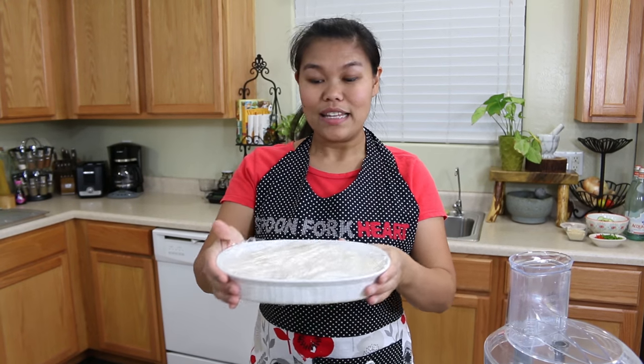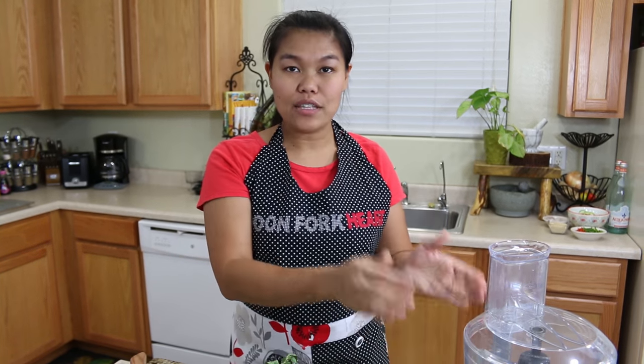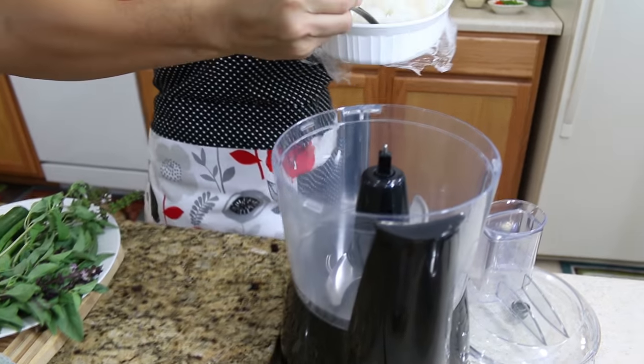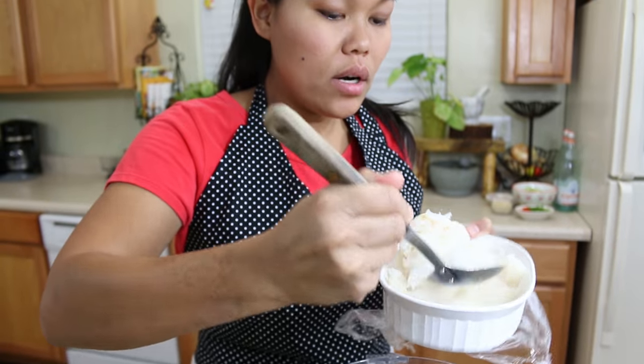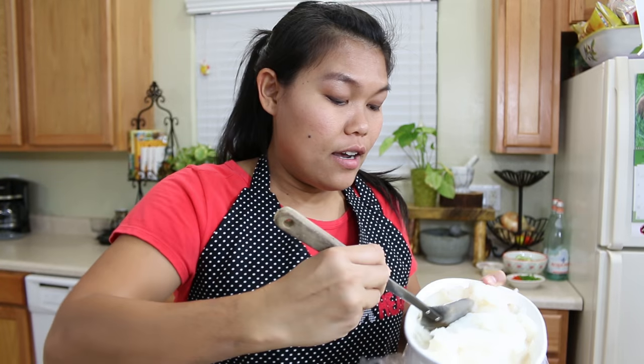After 30 minutes, your fish should be halfway frozen. Now we're gonna start to puree our fish. Why does it have to be really cold and halfway frozen? Because we want our fish cake to be chewy. The ice cold temperature is gonna help make the fish cake chewy.